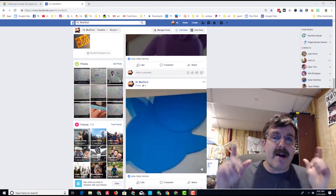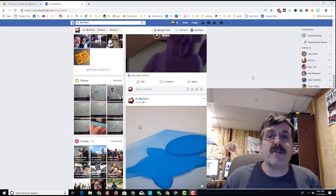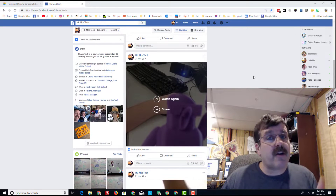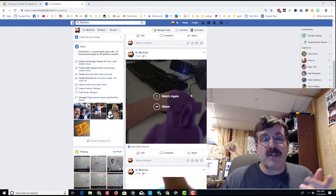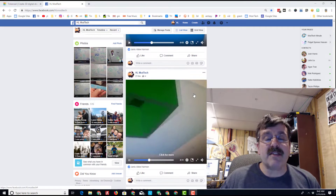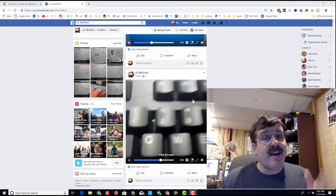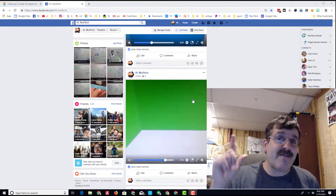Hey there friends, it is me HL Mod Tech and I am back with another cool video. I just wanted to show you something awesome on my Facebook channel, which you're all welcome to friend us. When you go to this channel you will see tons of posts by students showing off the cool things they've done in Tinkercad. Right now I'm going to take one of those projects created by Abby and turn it into a Tinkercad video.